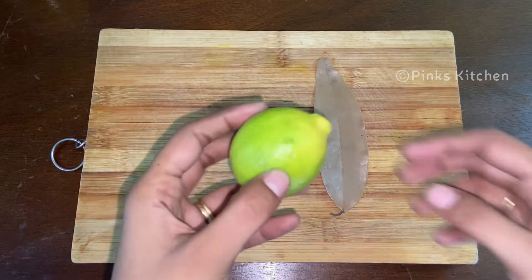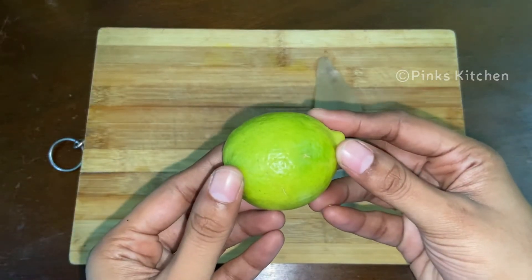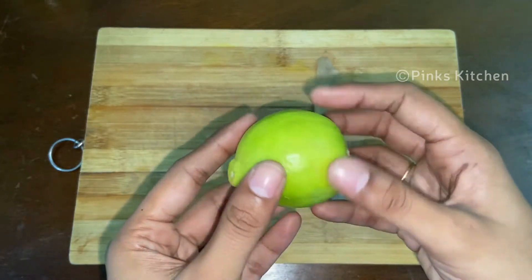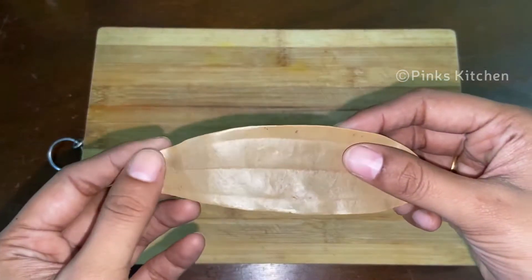When it comes to lemon, it boosts metabolism and thus helps in weight loss. Lemon also helps in reducing the calorie intake. Bay leaf, on the other hand, is a rich source of vitamin A, vitamin C,